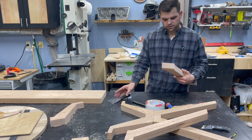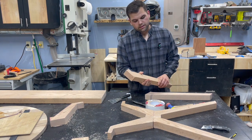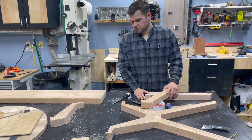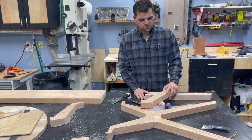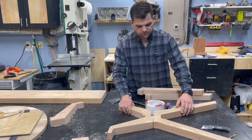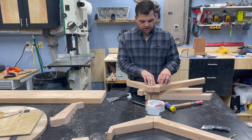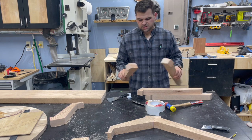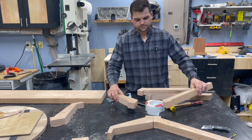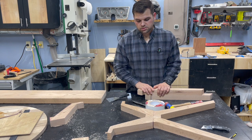Got some more tear-out and kickback on the router — literally on the last corner of this leg, it was freaking perfect until then. I'm liking how this is coming together, but I don't like that it's so many pieces, so I'm going to rework the design and make a new template. I'd like for this to be one piece, and then if needed, I can have a core block to attach everything to. Having eight pieces doesn't really make a lot of sense — I'd like more continuous grain flow, and it's also creating a lot more parts and more chance to screw it up.